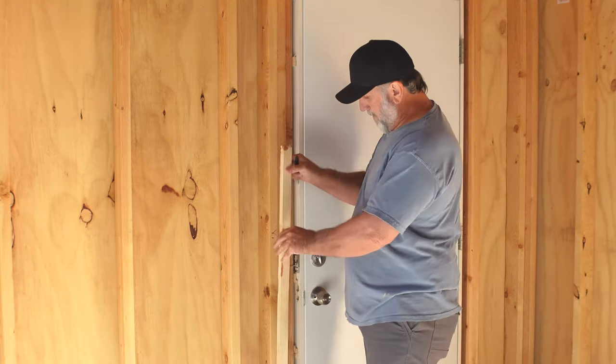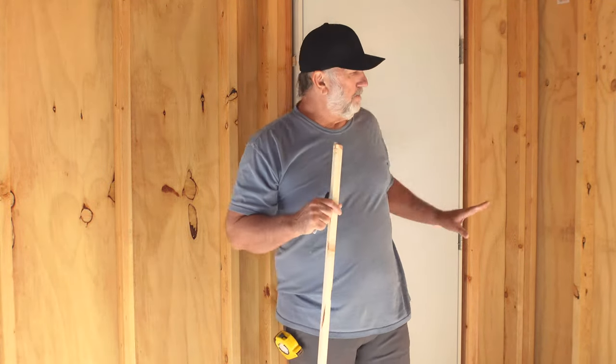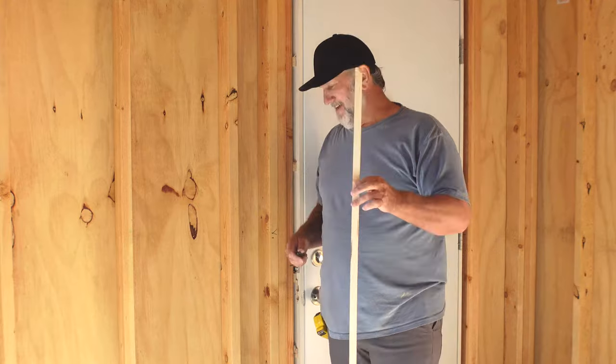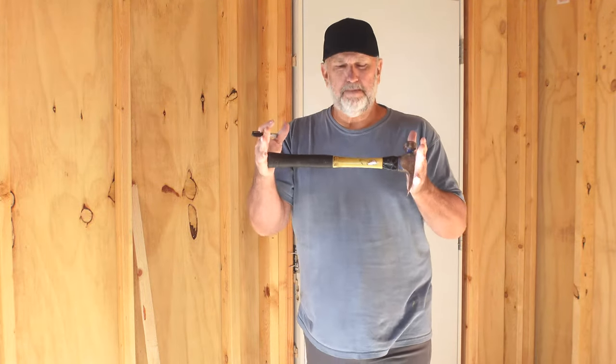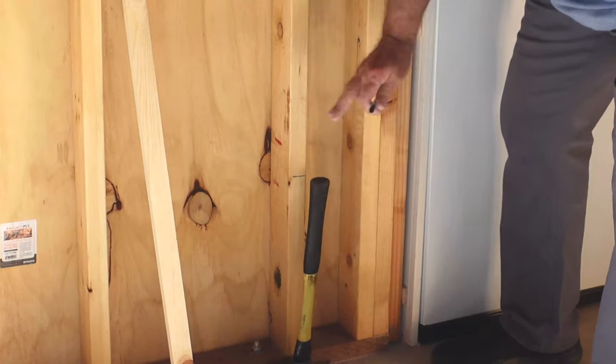A better way to do this is to get yourself a story stick and measure that out at 44 inches. Use that because you're in a shop — I'm going to put all the outlets at 44 inches at the bottom of the box. For the lower outlets, those are usually 12 inches off the ground. Another good trick: most hammers are about 12 to 15 inches, so you can actually use the hammer as a measuring guide to mark your height all the way around.